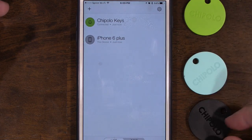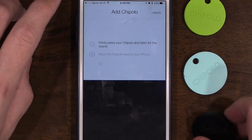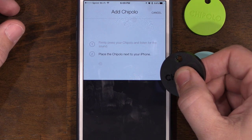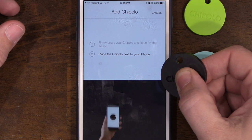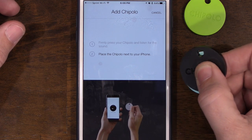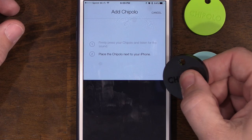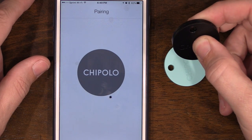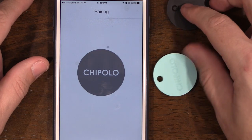Trying the black one — that's not working either. After about half an hour of playing with them, both actually connected without me doing anything special. I think they just needed some time. Let's go back into the app.